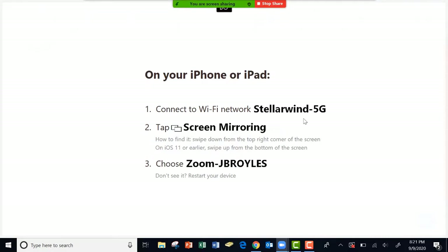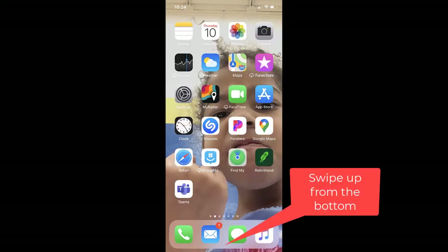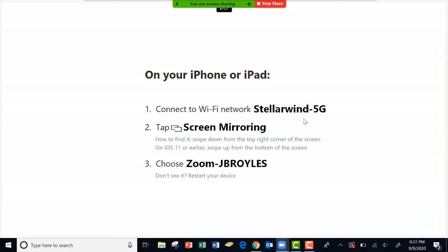Next, you'll want to find the screen mirroring button on your phone. If you have an iOS 11 or earlier phone, then you need to swipe up from the bottom. If you have a more recent iOS version, you'll swipe down from the top right corner, and then click on the screen mirroring button. When you do that, you'll find a Zoom session listed on your screen that matches on your phone — you need to click on that Zoom session.